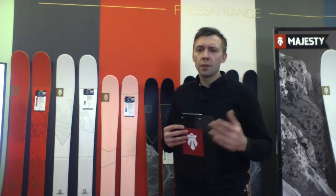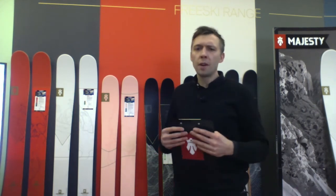So you don't have to think about two or three pairs of freeride skis in your quiver — you just pick one, and that's enough for your freeride adventure.